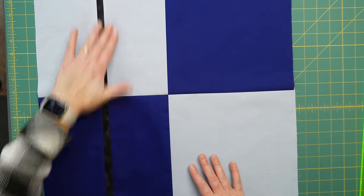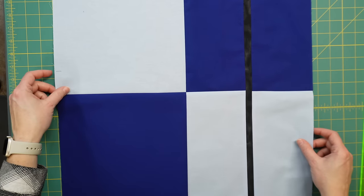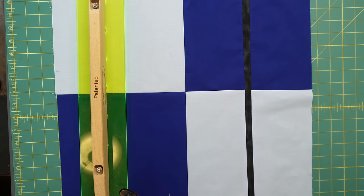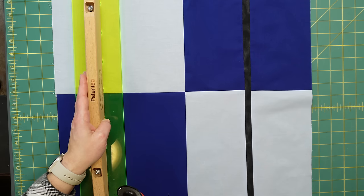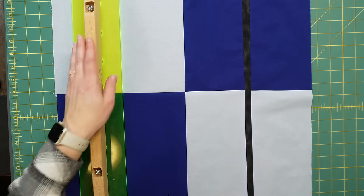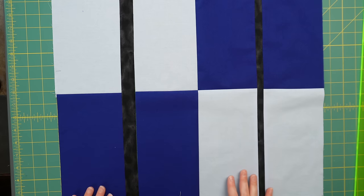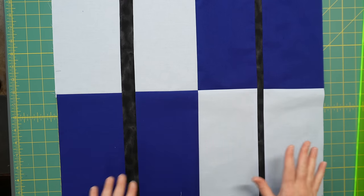There we have one strip in — it looks so good! Now turn to the other side and do the exact same thing: measure five inches over and cut. Always double-check that you're lined up — it's so easy to cut the wrong spot. Then sew that one-inch by 19.5-inch strip right in there just like before.